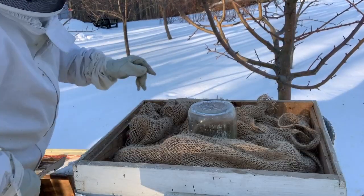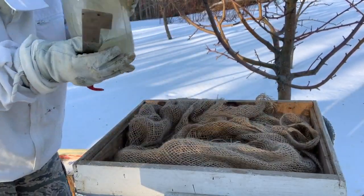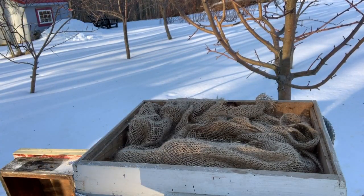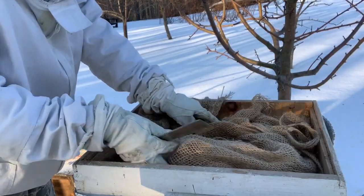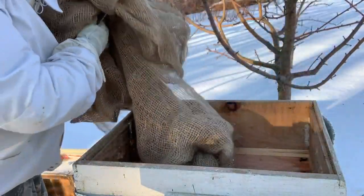It's really warm so we want to check it out. I put some feed in here a week or so ago and they've been slowly sucking that down, and it has been freezing, so that's good. I see all kinds of live bees down here.